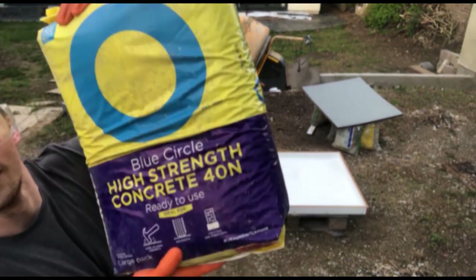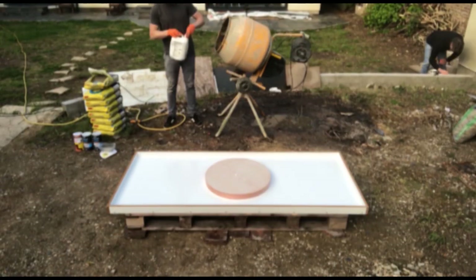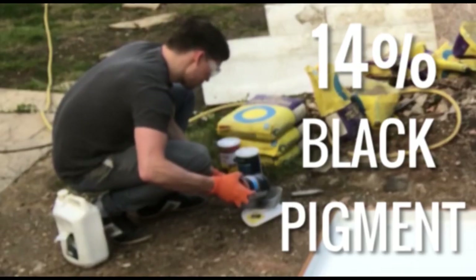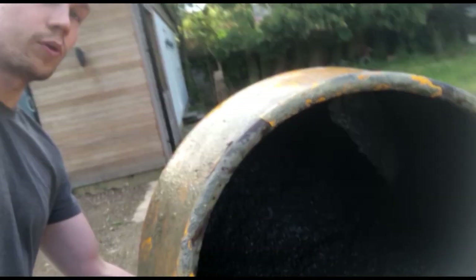We've got some high strength concrete and we're using a plasticizer to make sure that the concrete has good flowability for as long as possible. Now I'm mixing the concrete into the cement mixer dry with 14% pigment relative to the actual cement in the bag — you can see this calculation in the description below. For the first pour, I'm trying to get a little bit more wet so that it fills the surface, so you can see the mixture is a little bit more wet than normal.